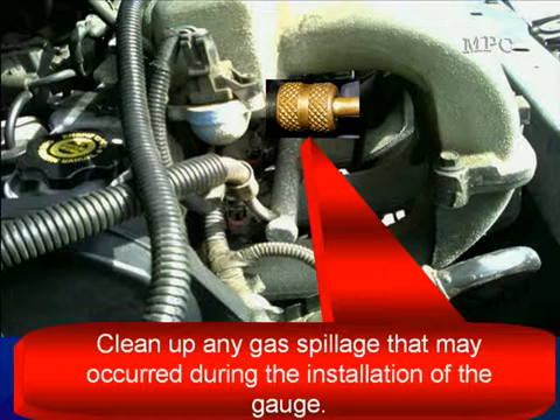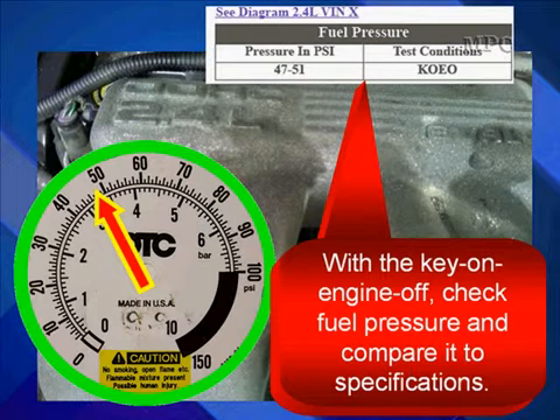Clean up any gas spillage that may occur during the installation of the gauge — you always want to be safe, you're working with fuel here. Then, with the key on and engine off, check fuel pressure on your gauge and compare it to specifications. In our specifications for this particular engine, we have 47 to 51 psi, and our gauge reads at the low end of the spec.